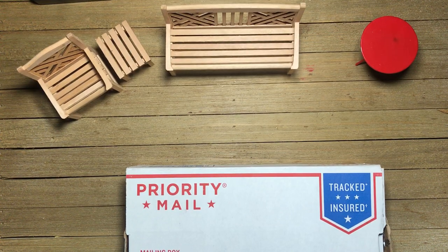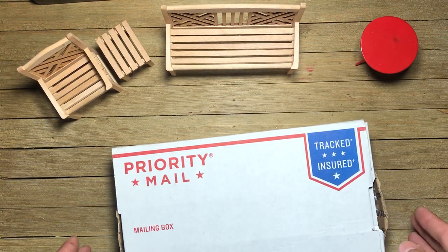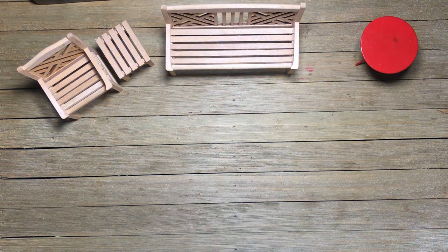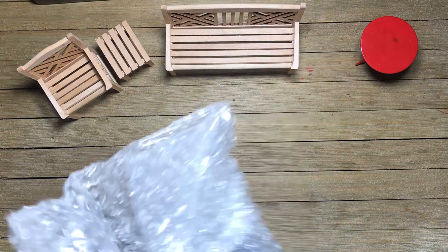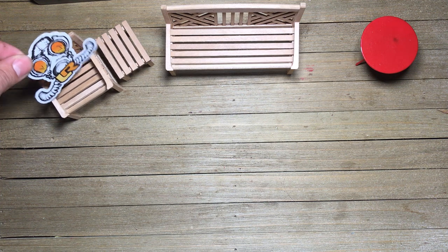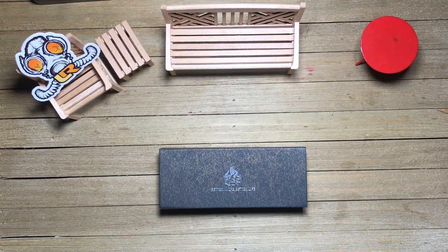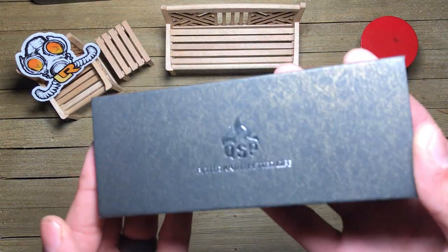Hello and welcome, this is EDC with Okun and Kane. I am Okun — Kane cannot be here with us today. We've got a sort of an unboxing; I'll be honest, I did crack it open already just to double check what it was, but I haven't necessarily handled the knife at all. This was sent via the Apex pass-around group, and the last person was Lone Ranger, who will be sitting right here for the remainder of the review. First impressions is probably the most accurate description — so what is this? This is from QSP.